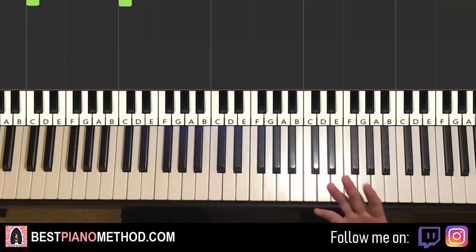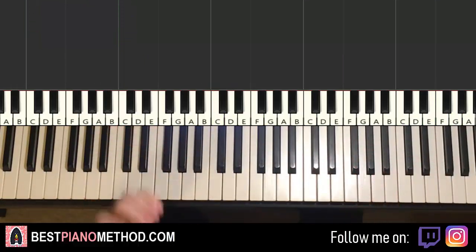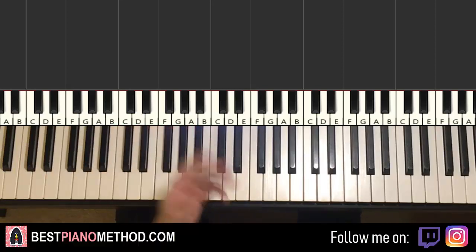So melody and chords, that's the foundation of a song. From that you can add all these improvisations and decorations afterwards to make up your own version. Anyway, let's go. We'll break it up into a few parts that are easier to learn. So let's start off with the first part.